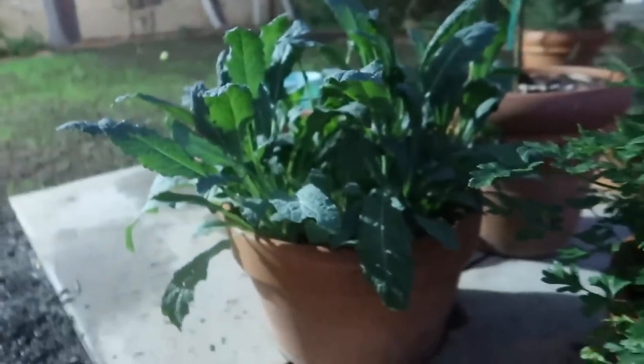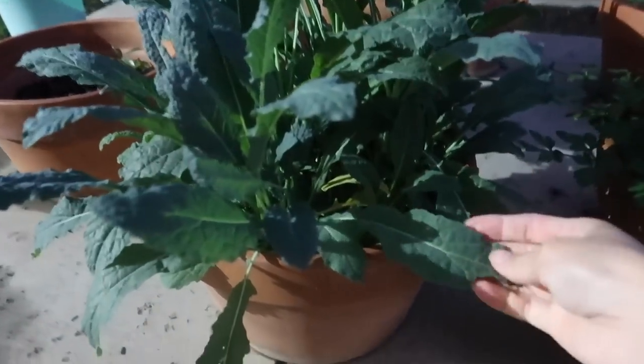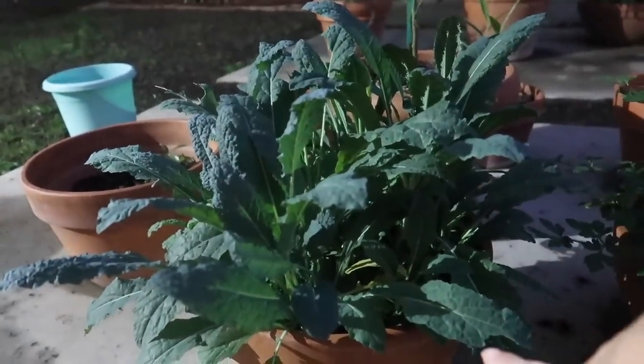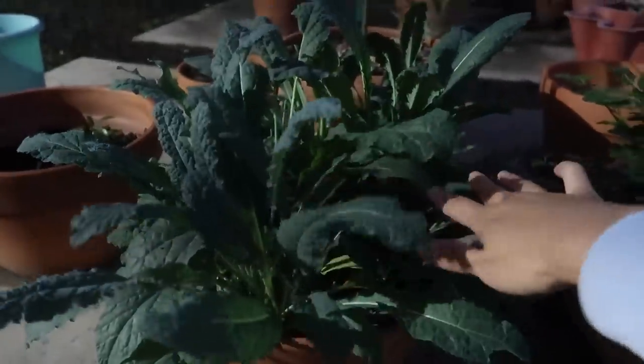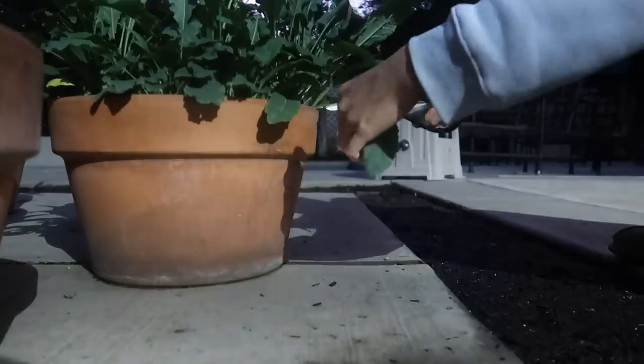It's getting so dark so fast now. This is my beautiful kale plant — I wish I'd plucked it earlier because some of the leaves are already dying. I'm basically going to harvest all of this since it's getting colder — I'll use all of this for my juice. And this is my thriving parsley plant.